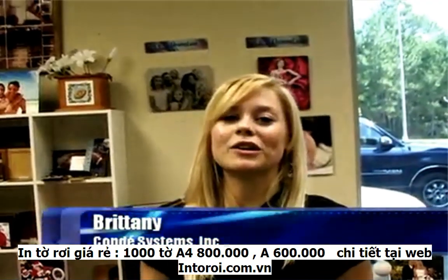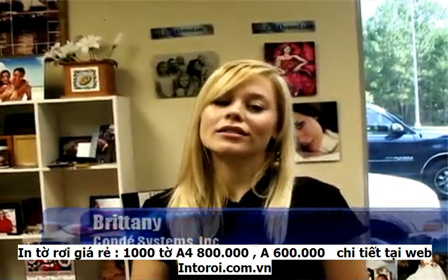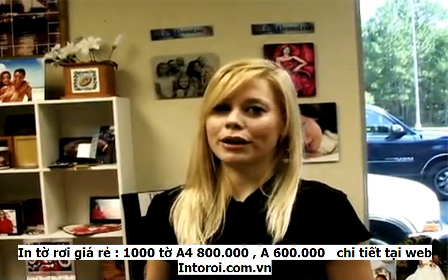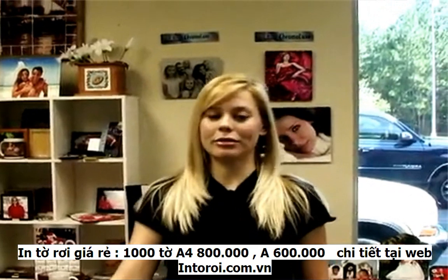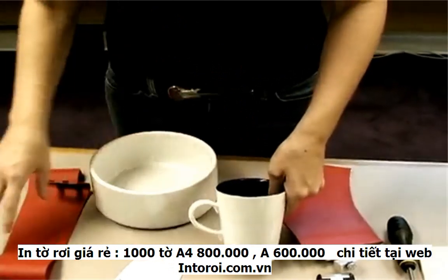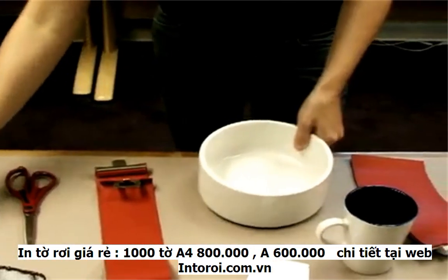Today we're going to be using oven wraps. Oven wraps are good for two reasons. First, they let us use more than one item at a time. And the second reason is sometimes we don't always have things that fit in a conventional mug press. Today, we're going to be using oven wraps to make a ceramic dog bowl and a mug. Neither of these items will fit in a press, so this is a good time to use our oven wraps.